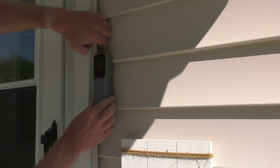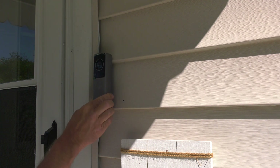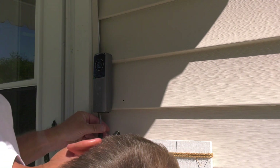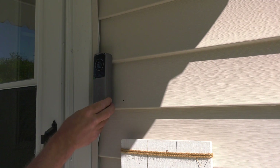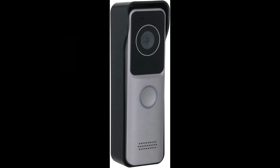You can see when you remove the door station, the alarm sirens. Now we'll put our set screw back in the bottom and make it secure. Now that we had a basic overview of the doorbell, we'll have to initialize the doorbell to get it up and running.